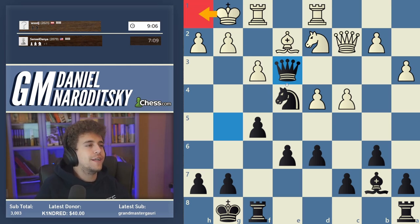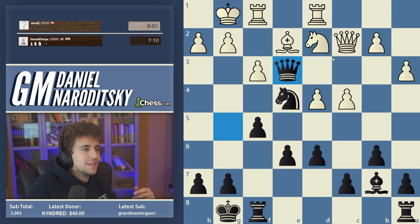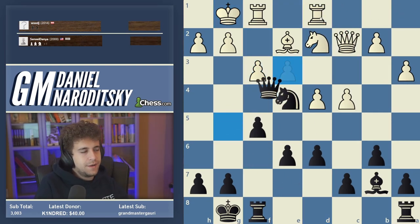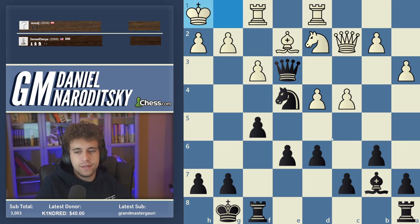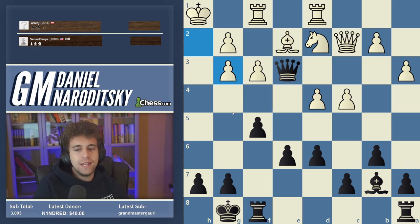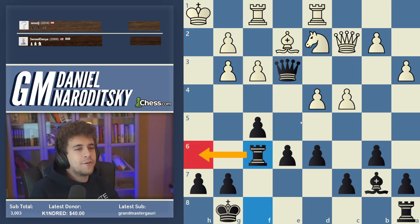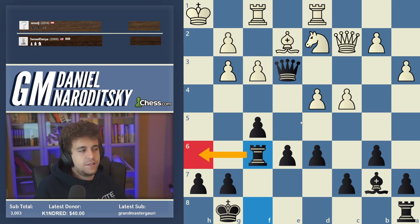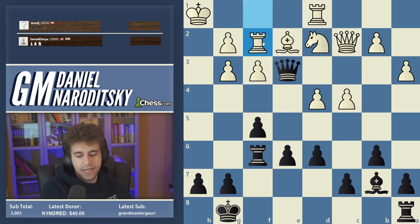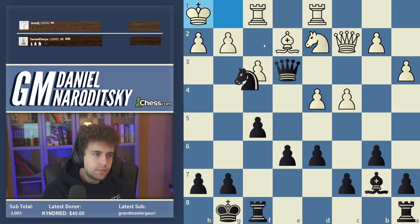White immediately blunders and makes it unfun. After King h1, I see a much sexier move than Knight f2 check — but he resigned. Let's analyze the fastest mate after King h1: Queen takes e2 wins obviously, Knight f2 check wins, but Knight g3 check is the fastest mate. H takes g3 and Rook f6 with Rook h6 to follow. There's no smothered mate because white can give up an exchange on f2, but despite it being white to move there's just nothing he can do.